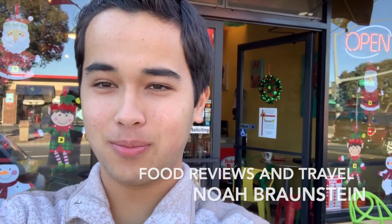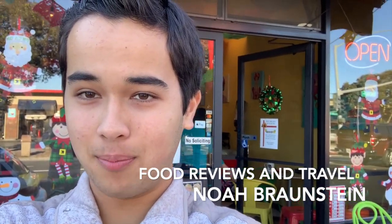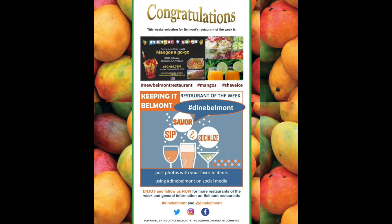Hello everybody, this is Noah Bronstein coming back to you live with another video. Today I'm here in Belmont, California, in front of Mango's A Go Go, which is a feature on the Dine Belmont program. Throughout the community I've heard really great things about how they're incorporating fresh ingredients and turning that into delicious Mexican street food. Let's go on inside and see what it's all about.